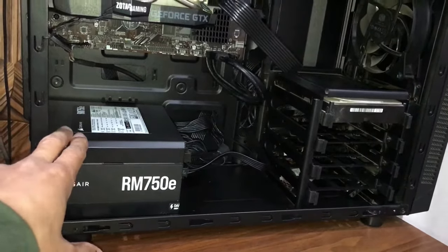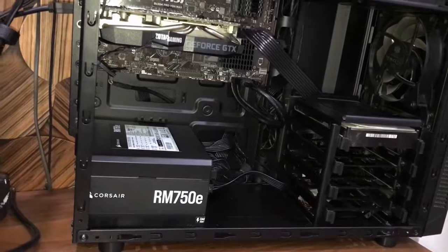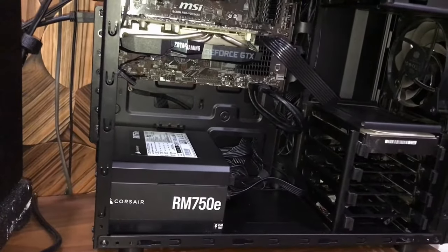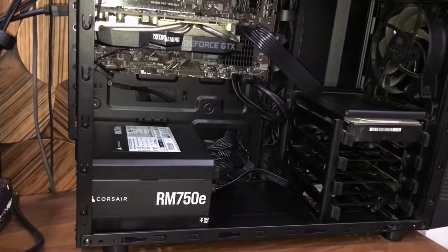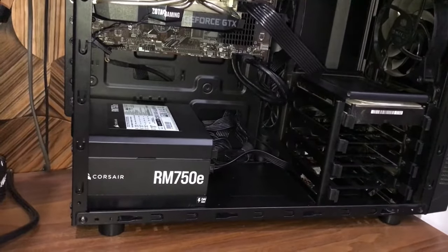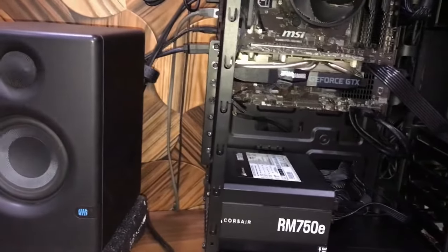It turned out there was nothing wrong with my previous PSU. You can imagine — I spent money and still did not get any results. So you can imagine how frustrating that would be.